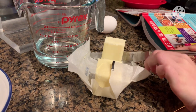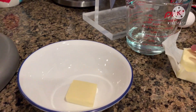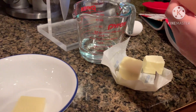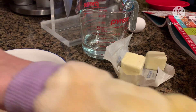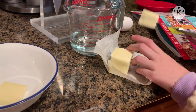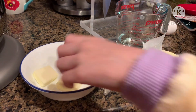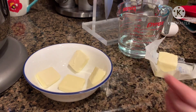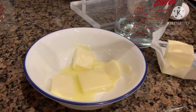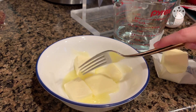Get your 4 tablespoons of butter, cut it into a couple pieces, and put it in a bowl. Make sure you wash your hands. Then microwave until it softens. You know the butter is softened when you can push into it lightly and it makes an indent.